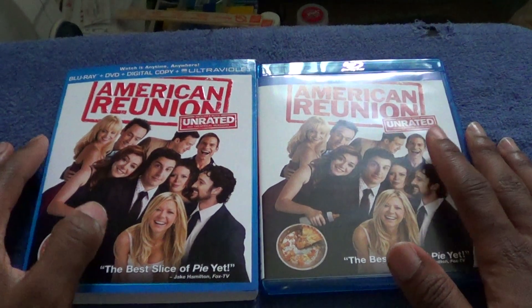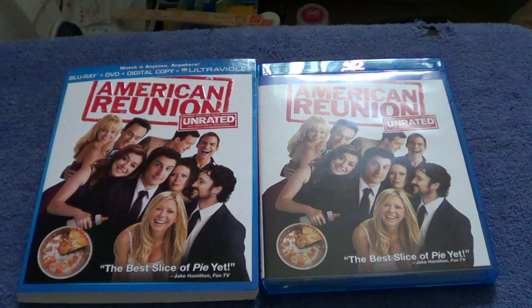If you want to follow me on Facebook, you can add me at Facebook.com/JamesWest. That's just my quick unboxing of American Reunion. I'll see you all in the next one. Later.